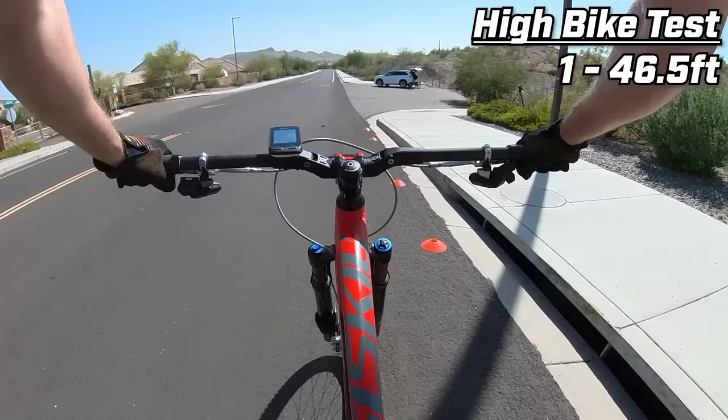So join us next episode for the finale of the high-low series — we're taking both bikes to the legendary High Line Trail in Sedona, Arizona for the ultimate high versus low test. Become a channel member for early access to upcoming episodes and project sneak previews. I still can't believe you spent two grand on brakes.